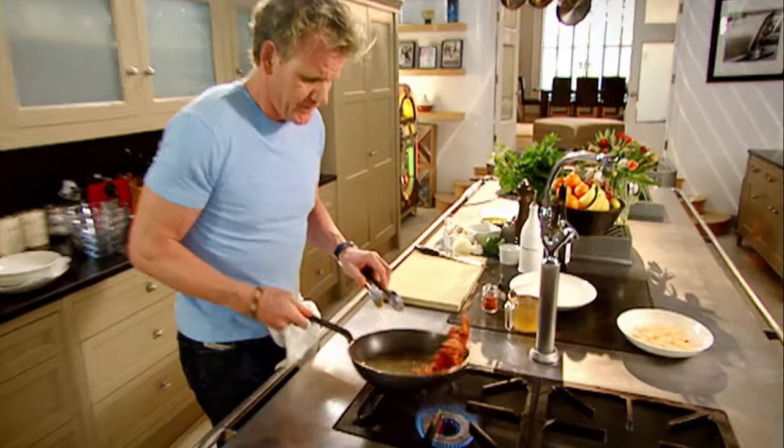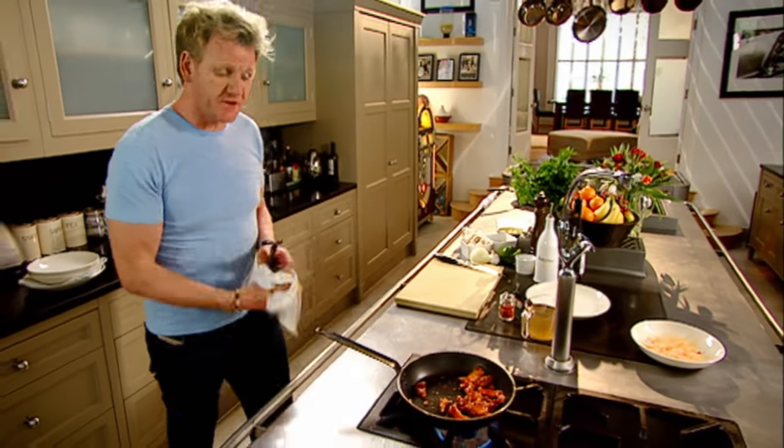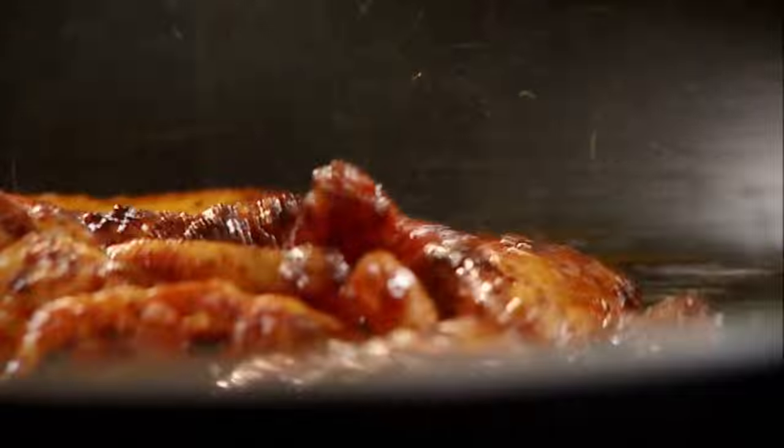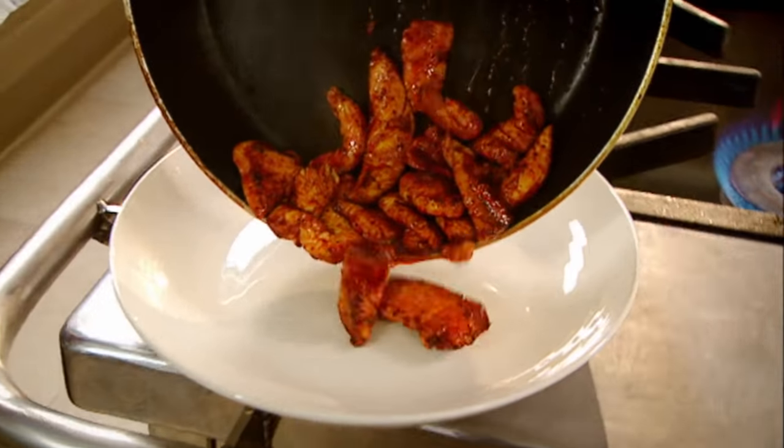Hot pan, olive oil. The most important part now is just lightly sauteing the chicken, giving it a little bit of color. Rest.